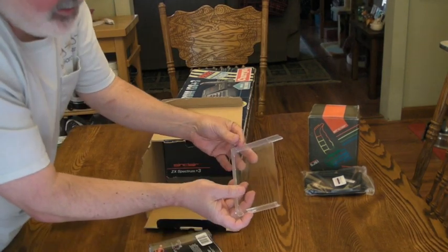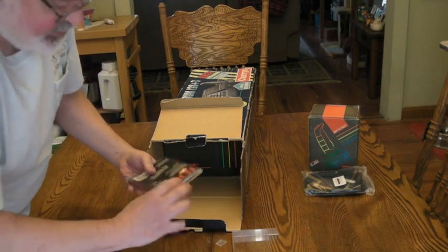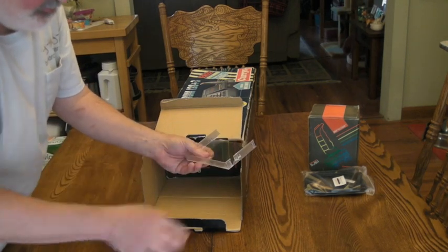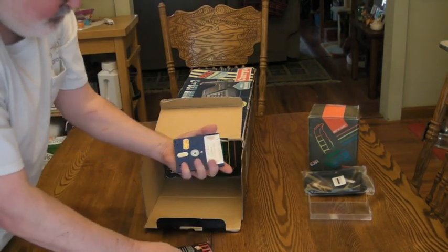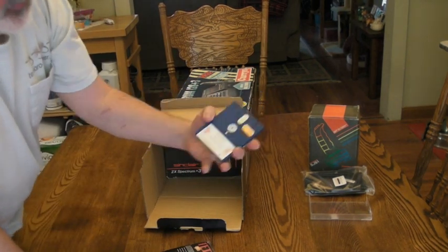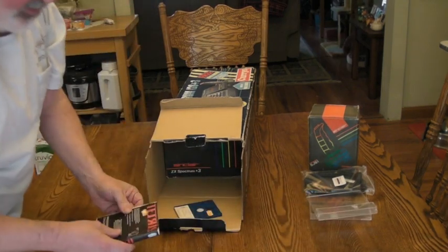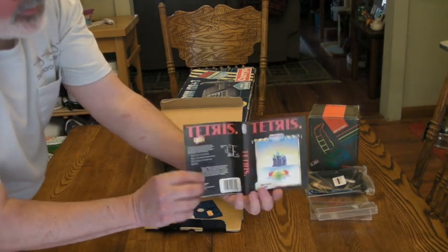Casualty number one — looks like my Tetris box is busted. This package took about a month to get here and it was kind of dragged around. That kind of sucks. I like to have things that are not busted, but as long as the disc works — because that's the one and only disc I received — that's what matters. So there's Tetris. I'll have to let the seller know it came busted. Not like I'm expecting anything, but it'd be cool if he gave me a couple bucks back. He gave me a good deal, so I'm not going to complain.